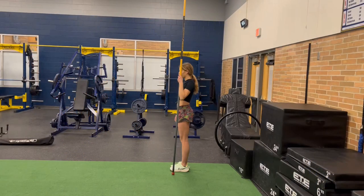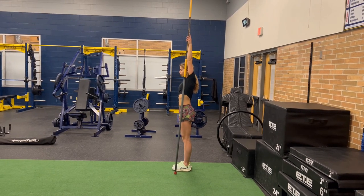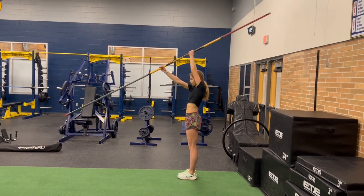Here Claire will demonstrate how to obtain the correct starting pole grip for turf vaults. She'll start with the pole alongside her, reach up as high as she can, go up two more grips, and then that's where she'll place her top hand.